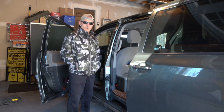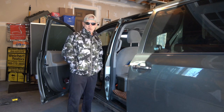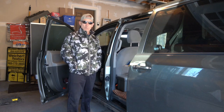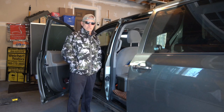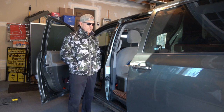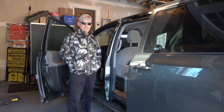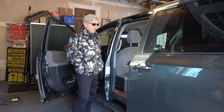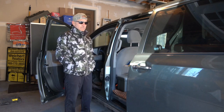I owned four Chryslers before — Town and Countries. They had more stuff on them, didn't ride as well, weren't as quiet inside, and I had major issues with every single one. Either the transmission would go out or the air conditioning compressor. Everything that went wrong was big stuff — $1,500 to $2,500 items. It's just nice to have something reliable.